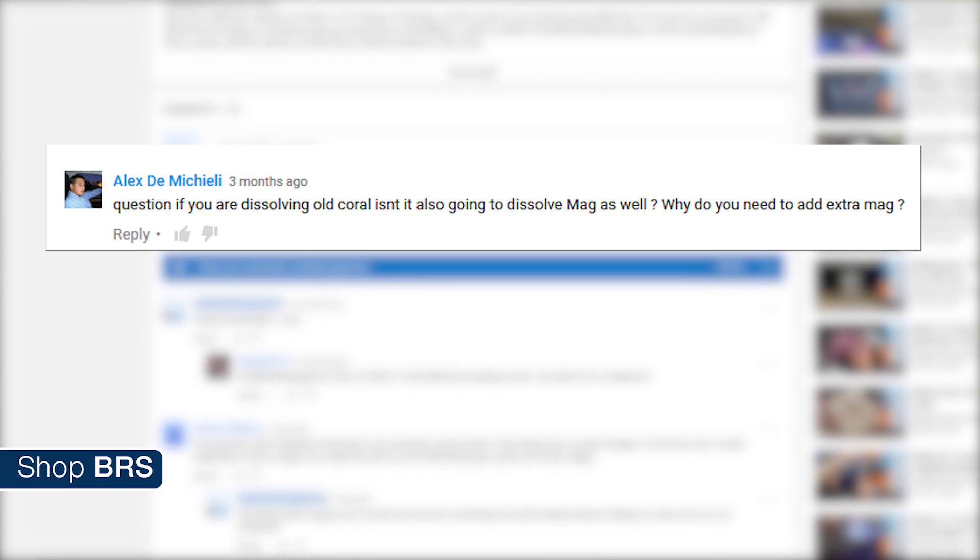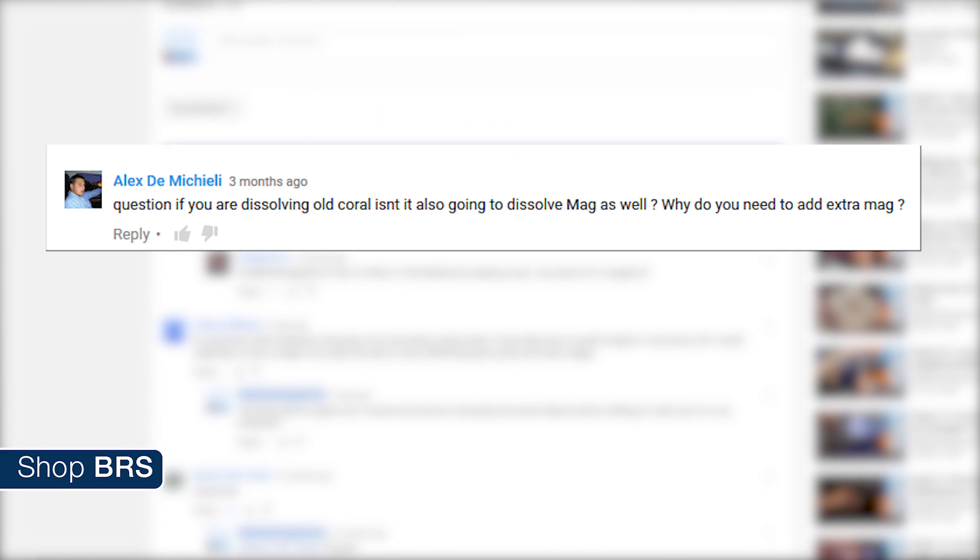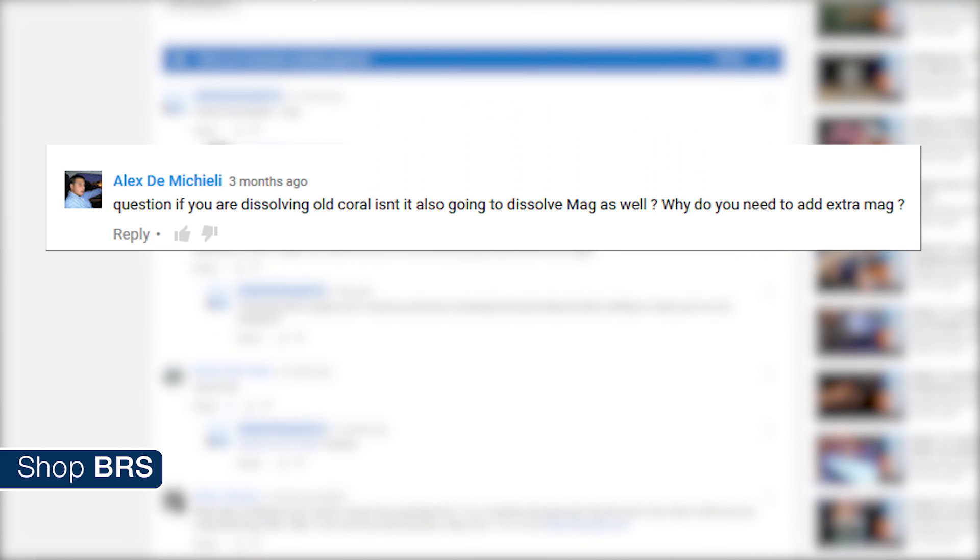If you're dissolving old coral pieces in a calcium reactor, isn't it also going to dissolve magnesium as well? Why do you need to add the extra magnesium?